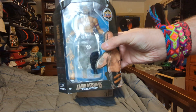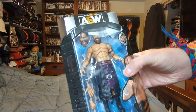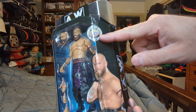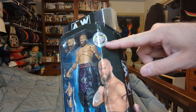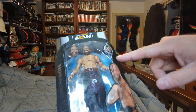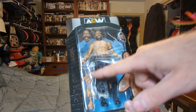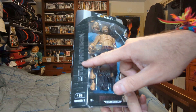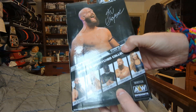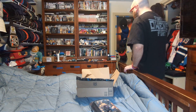We got AEW Unmatched Collection Series 3, Stu Grayson. Here's the figure, here's his picture, and it also comes with three exclusive Upper Deck trading cards. It's way in the back. So you have the figure, the interchangeable head, the interchangeable hands — Stu Grayson. And the rest of the people on the line. I'm not going to open it; I'll have one of my parents do it.